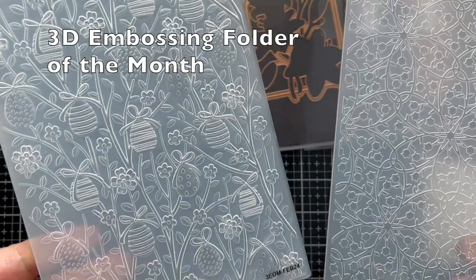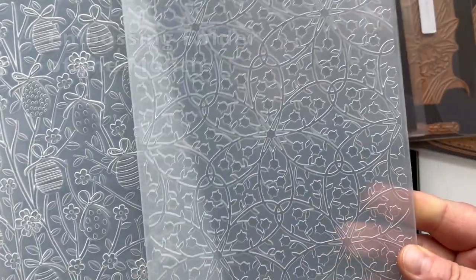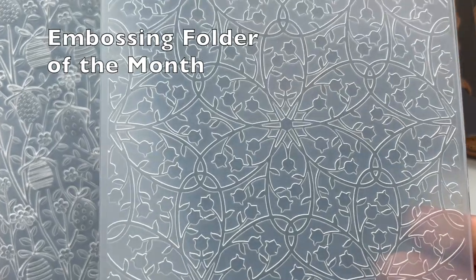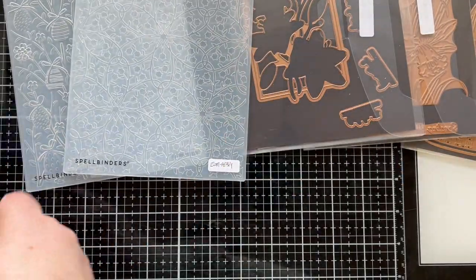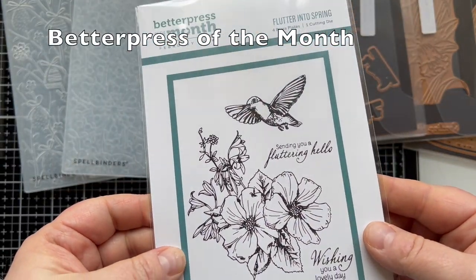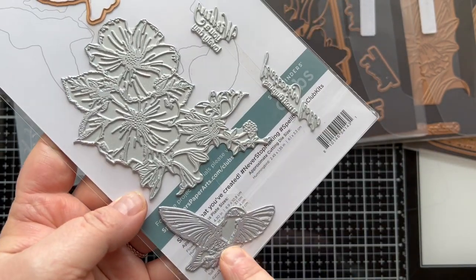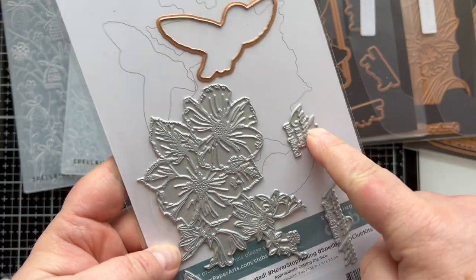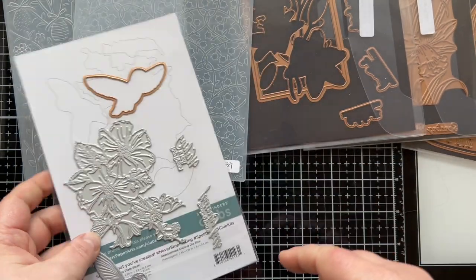We have two embossing folders of the month: the 3D embossing folder, which is going to give you that really deep impression, and then the standard embossing folder of the month. Then we have a Better Press plate — this is the Flutter into Spring. It has a floral image, a hummingbird, and two sentiments. There is a die to cut out the hummingbird. It's so cute.